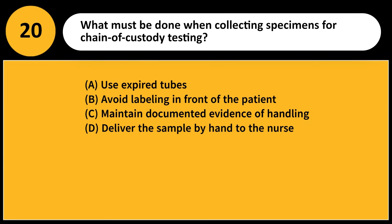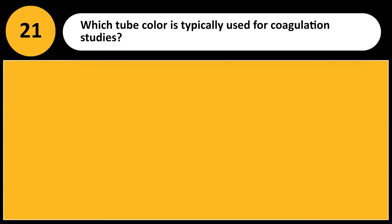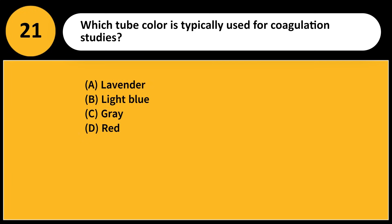What must be done when collecting specimens for chain of custody testing? A) Use expired tubes, B) Avoid labeling in front of the patient, C) Maintain documented evidence of handling, D) Deliver the sample by hand to the nurse. Answer: C. Chain of custody requires strict documentation to ensure sample integrity and legality.